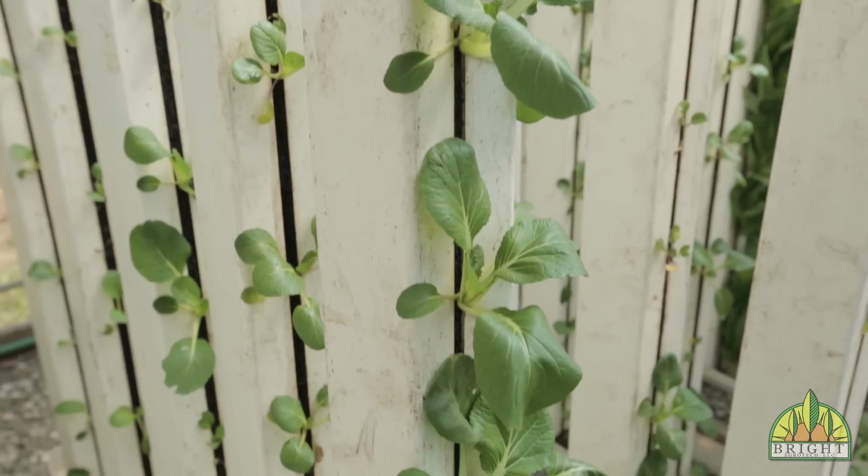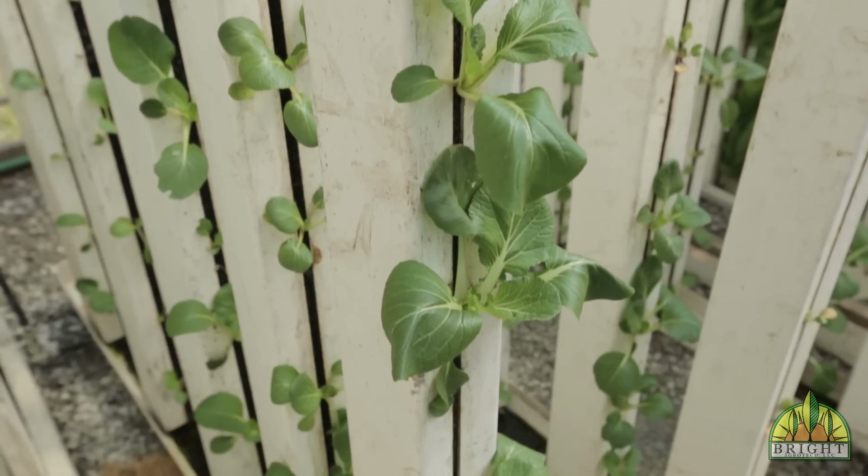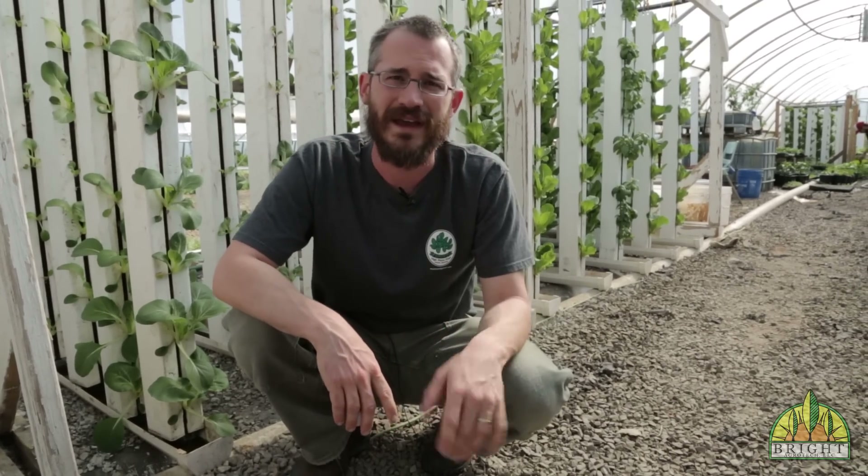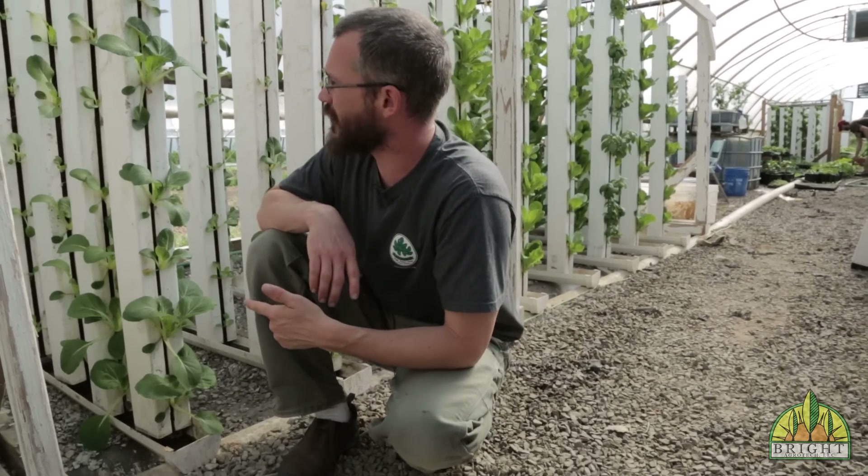One of them is bok choy. Right here you can see towers of bok choy growing — this is a plant in the mustard family. Most of the mustards do really well in aquaponic systems, but we really like bok choy because it grows in hot weather, it grows in relatively cold weather, and it produces really nice yields for us. This is what bok choy looks like growing in towers.